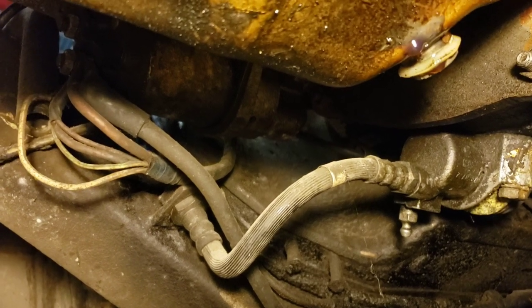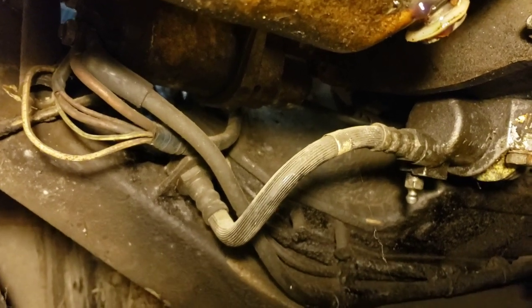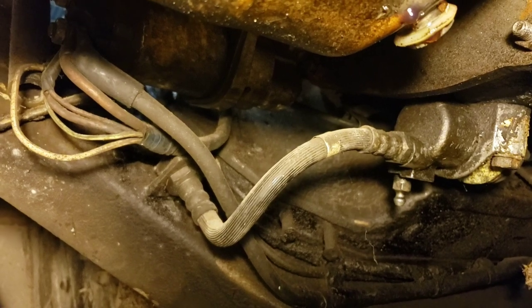We'll address the slave cylinder issue once I get a better idea. I might get my mechanic friend over here to take a look at it with me if I can. Unfortunately, no progress today.